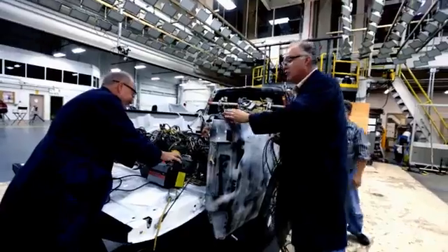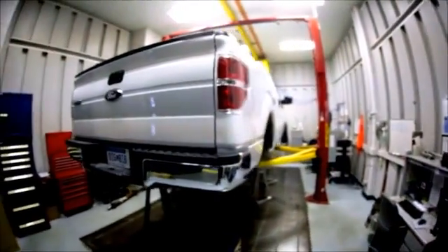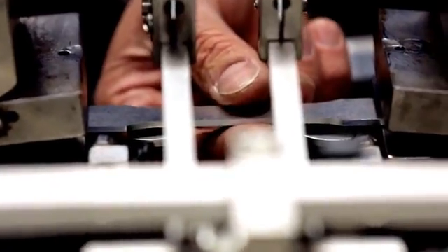A mission that began decades ago is about to pay off — push the F-150 to higher levels of performance and capability, but introduce new levels of efficiency by slashing weight. It meant a monumental investment in examining and testing the possibilities of new materials.